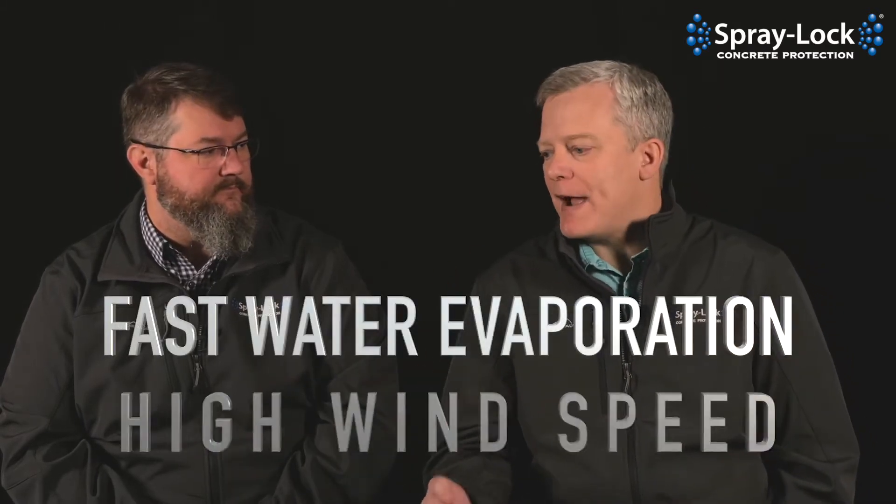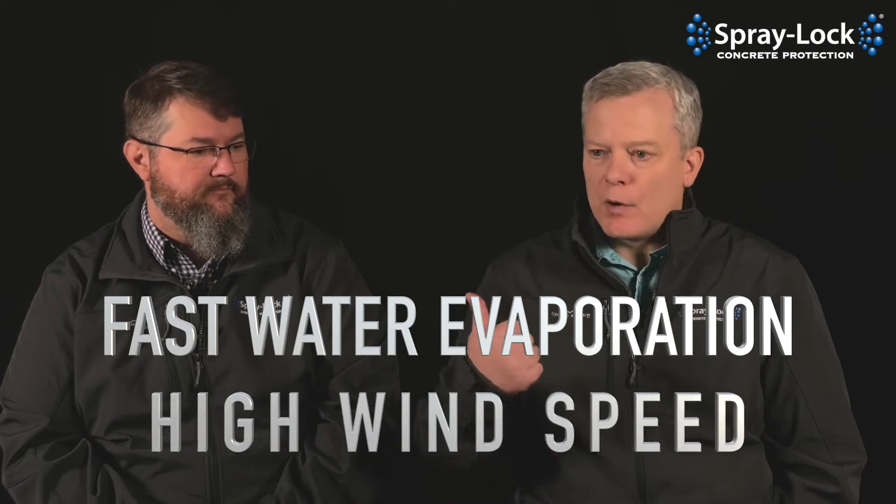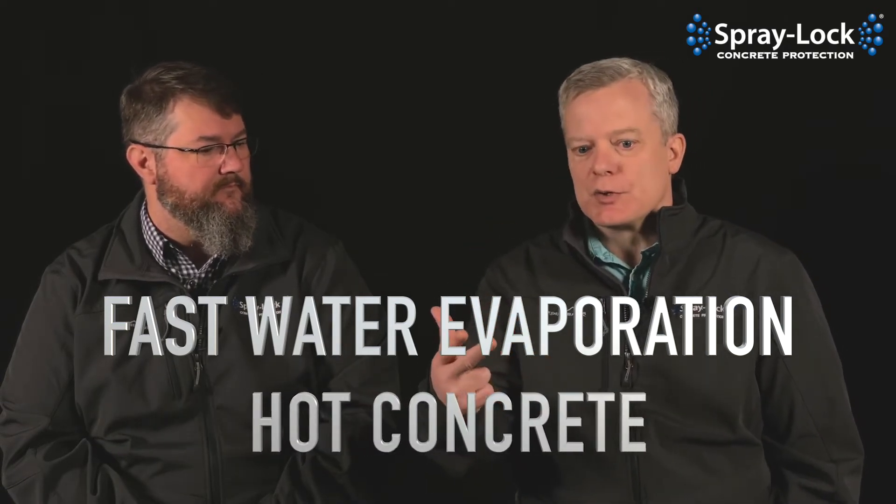Today we're going to talk about how to prevent it. Just a quick overview: it's the fast evaporation of water due to high wind speeds, low humidity, hot concrete temperatures — evaporation happening too fast to be replaced by bleed water. And that causes the plastic shrinkage cracking issues on the surface.